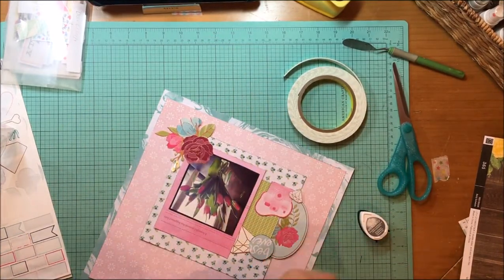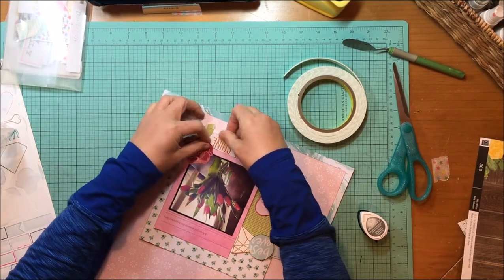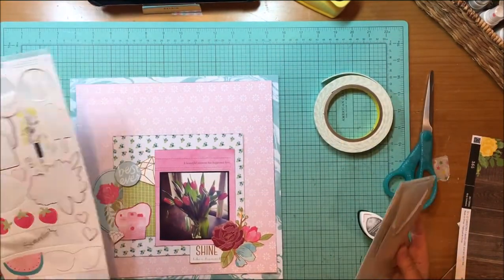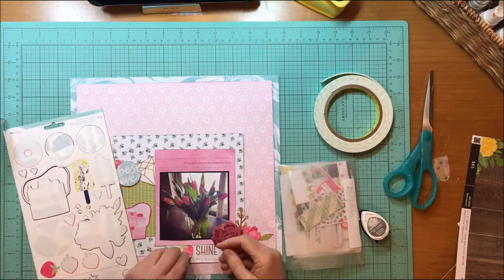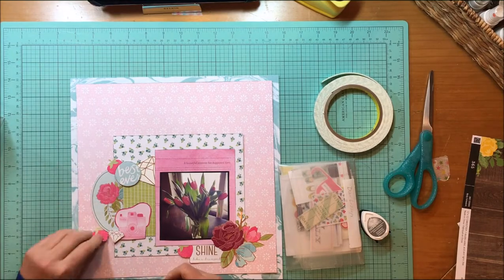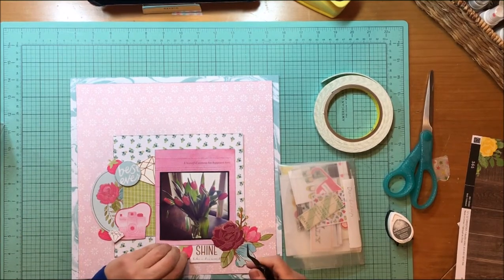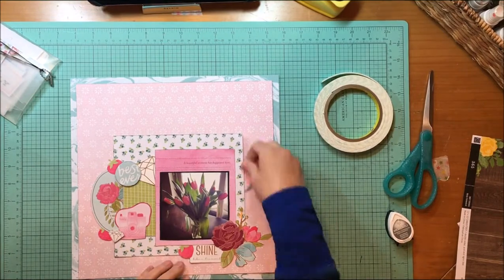Now I'm just inking pieces here again because I didn't ink that before I tried to put it down. I'm going to futz with this a little bit — takes me a minute to get it all straightened, but not too bad. So I'm looking at the sticker sheet and you see that strawberry, which really has nothing to do with this layout at all other than it's basically the same color as those tulips.